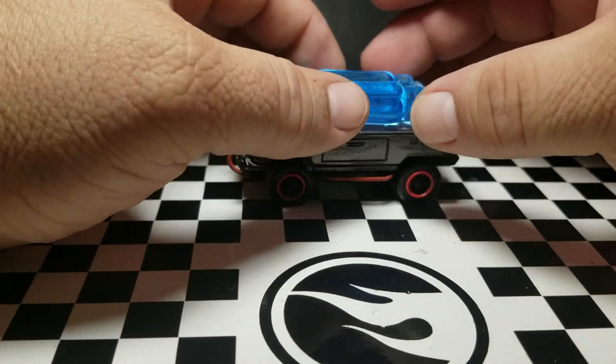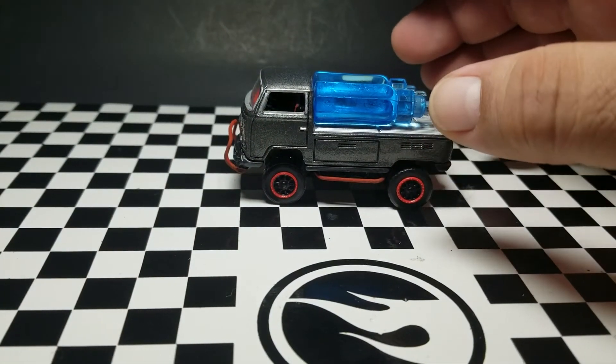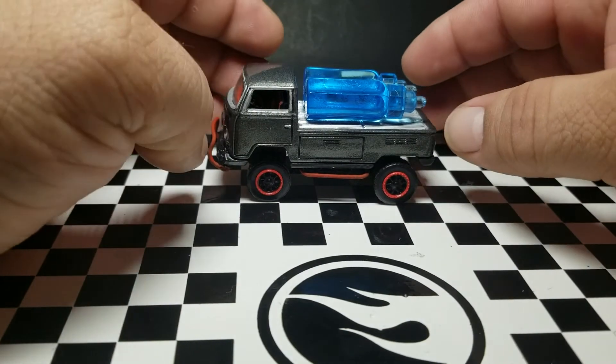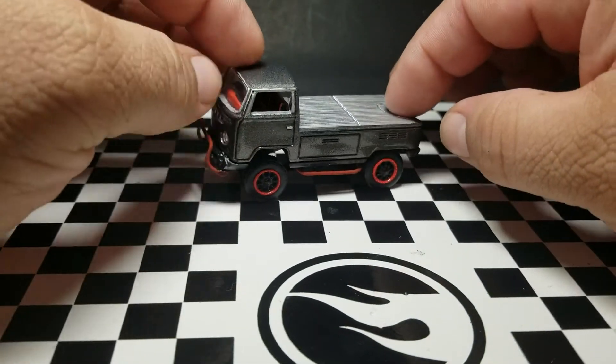As you can see here, I created some NOS bottles but I never installed them. Maybe in the future I'll make a little watch live with the NOS sticker and put them here, maybe modify them. That's why I didn't put them on — I hope you like it.